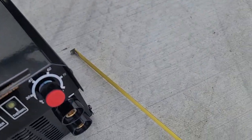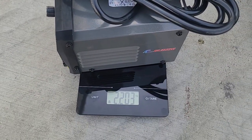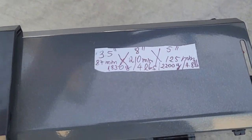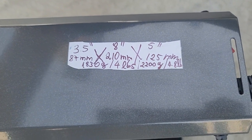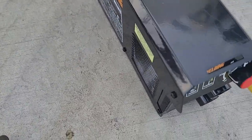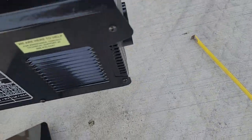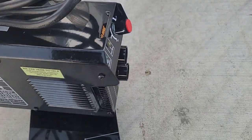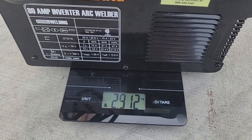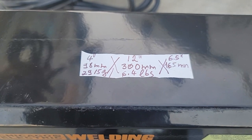With cable and everything, the Amazon welder is 2200 grams, which comes up to about 4.8 pounds. Whereas the Harbor Freight welder, even though it's making 80 amps instead of 130 — let's say they both make the same — the Harbor Freight welder is 2920 grams, which is about 6.4 pounds.